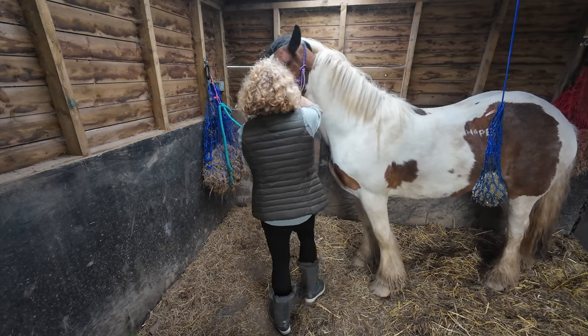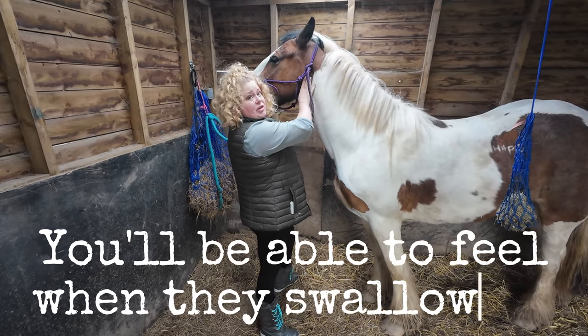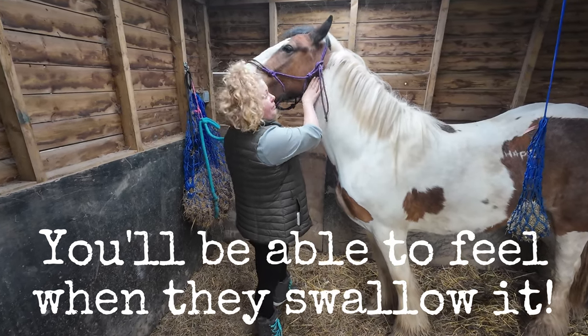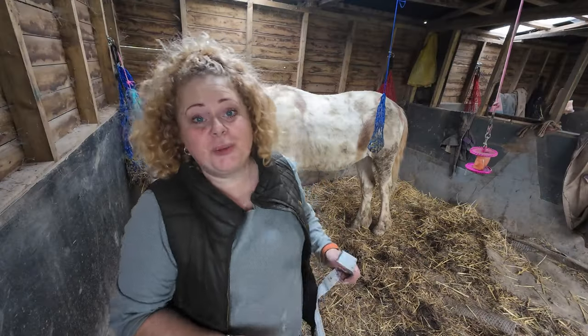I'll hold her head up and just rub under here so that she doesn't spit it back out. Good girl. So next up is the old man.